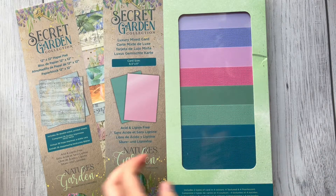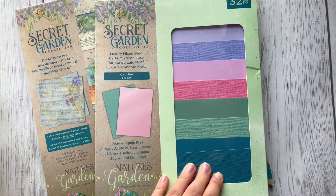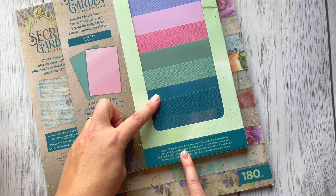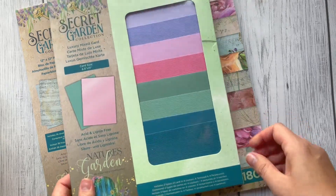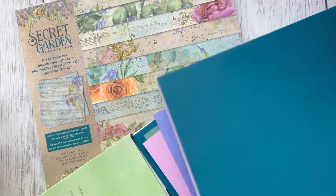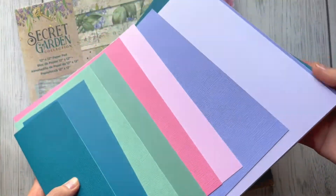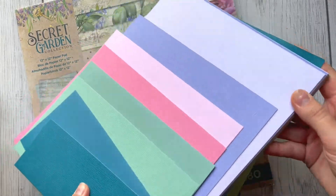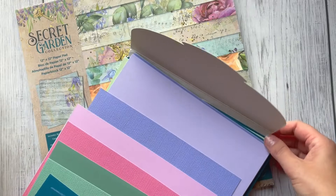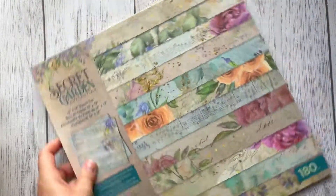Now let's look at the luxury mix card — 32 pieces. We've got two different types: textured card and pearlescent card, in four different colors: dark green, green, pink, and purple/lilac. Today it's not sunny but it's bright so you can see the real colors well. That's the luxury card.